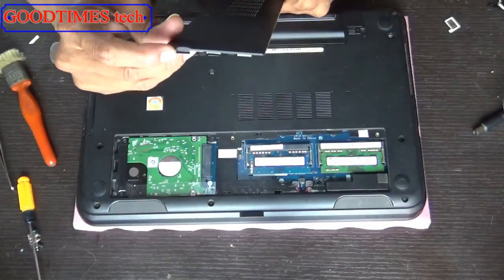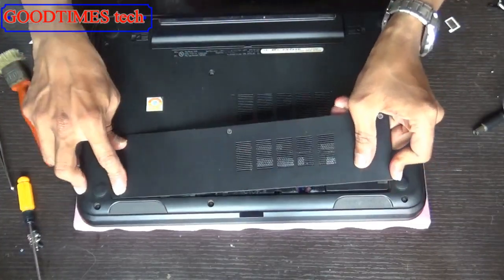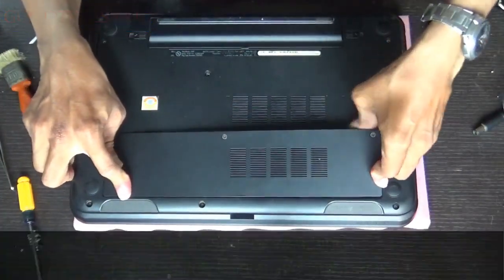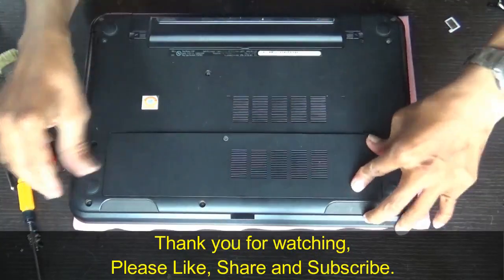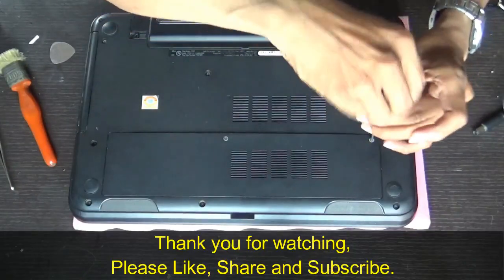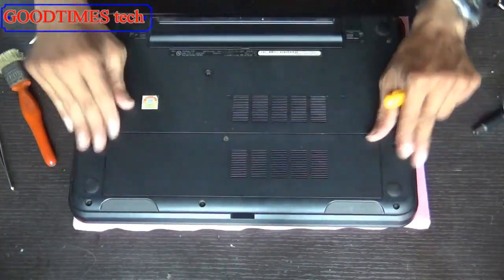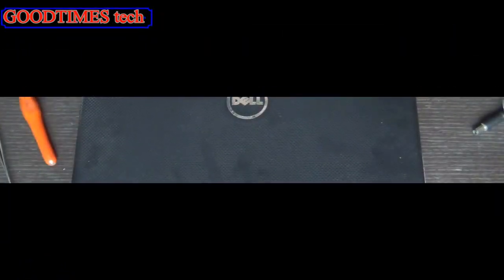Then fix this part — push it in this way. Don't force it; if it is not fitting and you force it, it will break the locks. That's it, thank you for watching everyone.